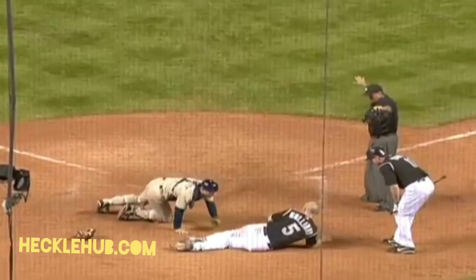Usually when that play occurs the umpire makes an instant call so everybody knows. But when he hesitated, that gave Barrett a chance to go get the ball, thinking he had a chance and had blocked him off the plate.